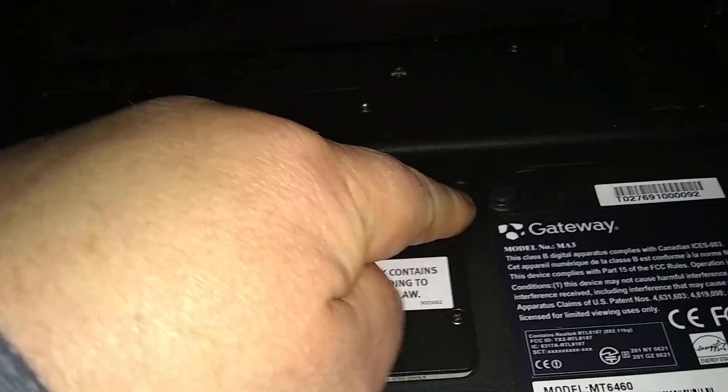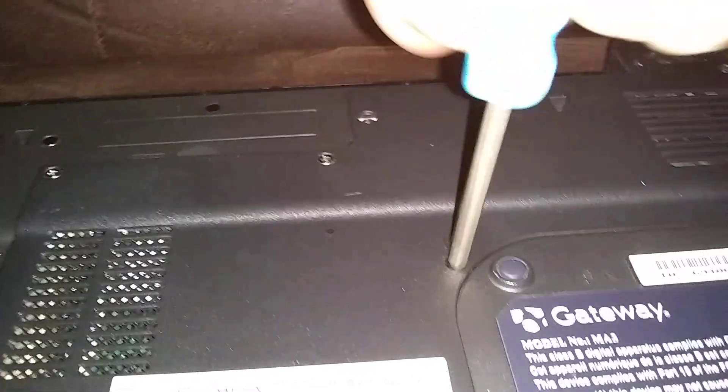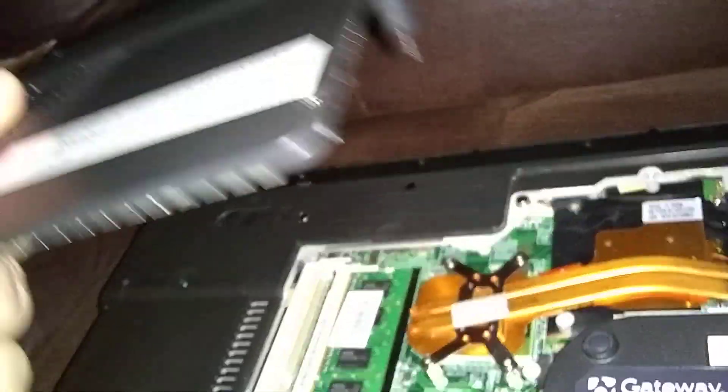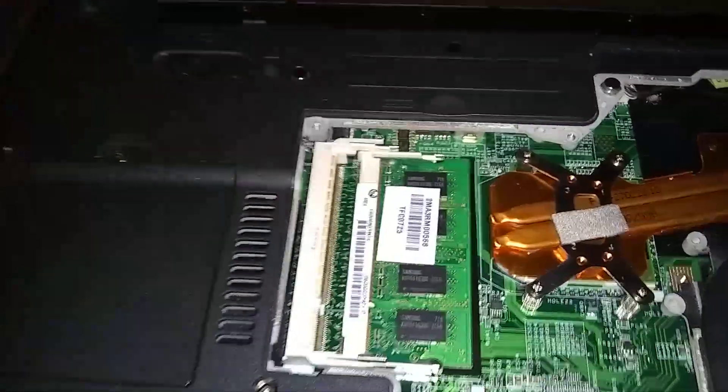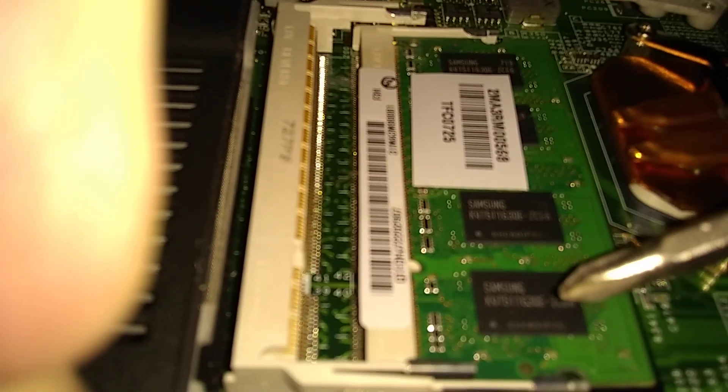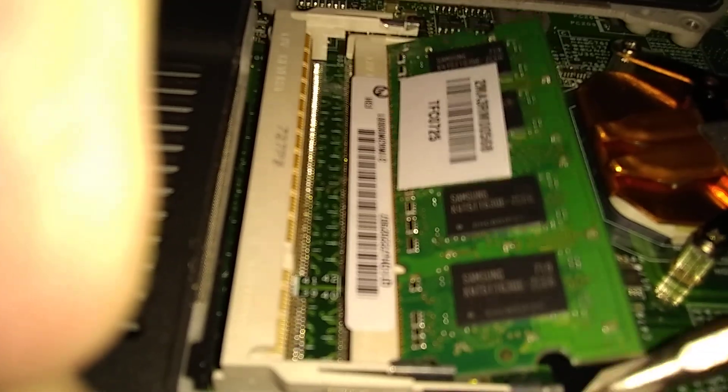This one here has a K on it — you can see the K mark — that's the keyboard screw. There it is; just keep it tipped up so that one doesn't fall out. Here's the RAM. We're gonna take a screwdriver and push these tongs out on the ends — push out on that side — see, there it popped up.